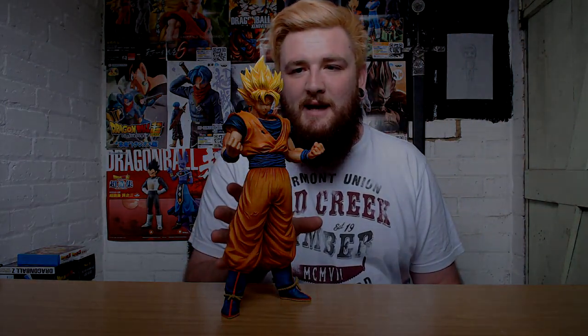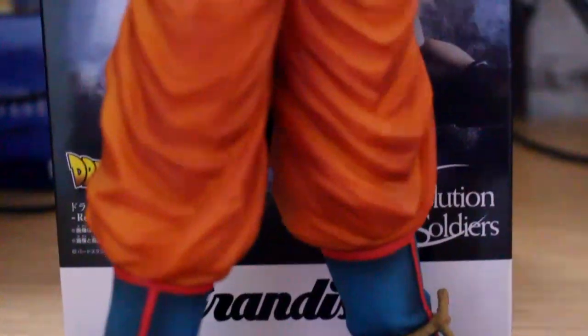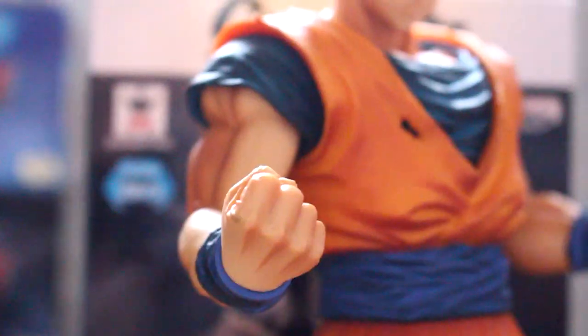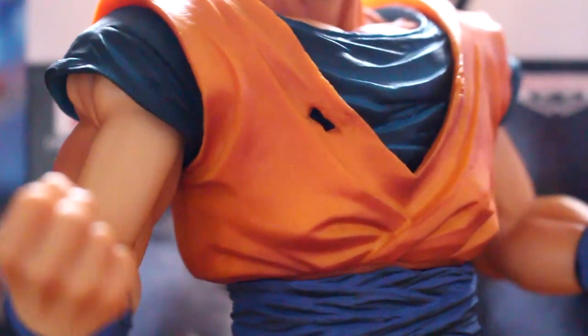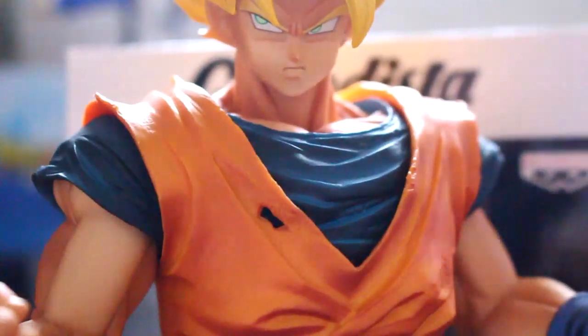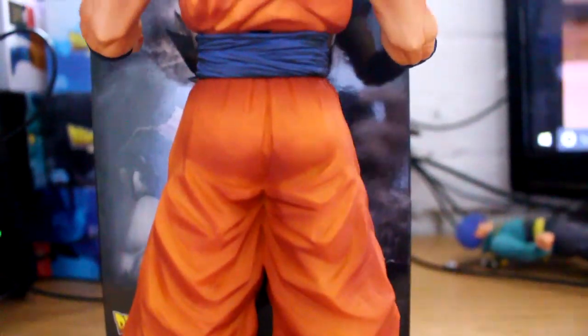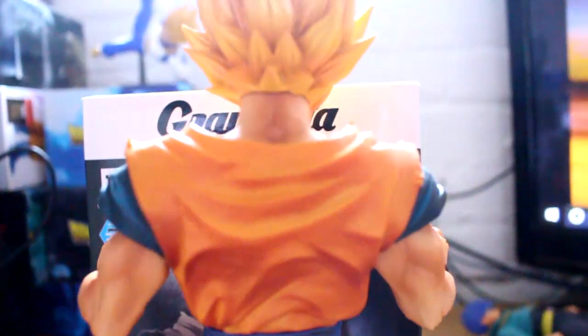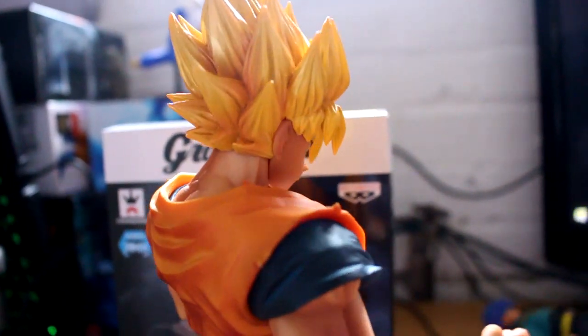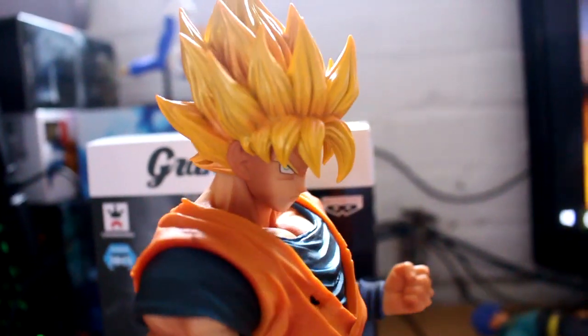So yeah, I'll do some more close-ups of this figure just so you can get the full idea of what it actually looks like.